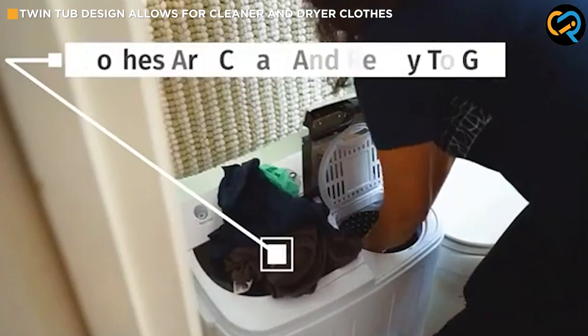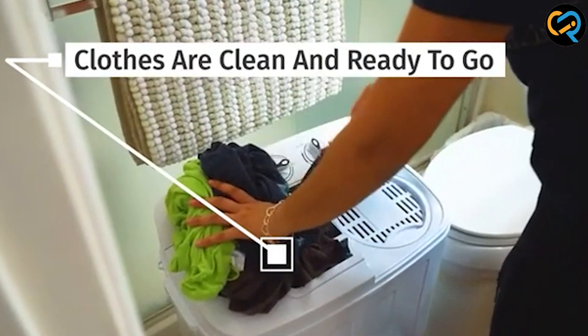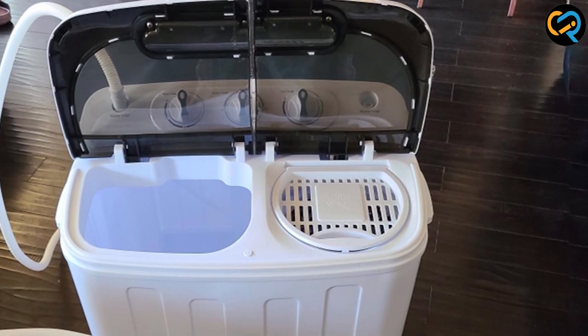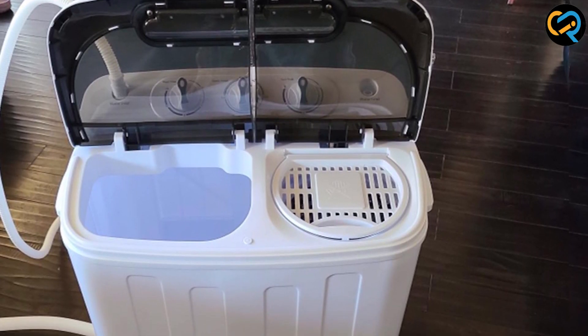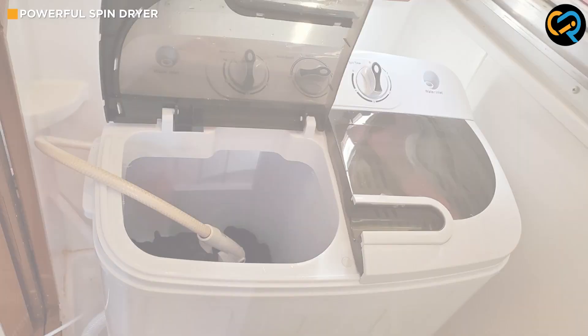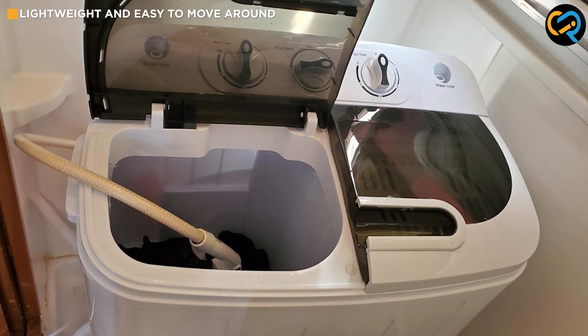The twin tub design of this washing machine is also a significant advantage. It allows you to wash and spin dry your clothes separately, which means that your clothes will come out cleaner and drier. The spin dryer is also powerful, making it easy to get your clothes almost dry, which means you will spend less time waiting for them to dry after each wash.